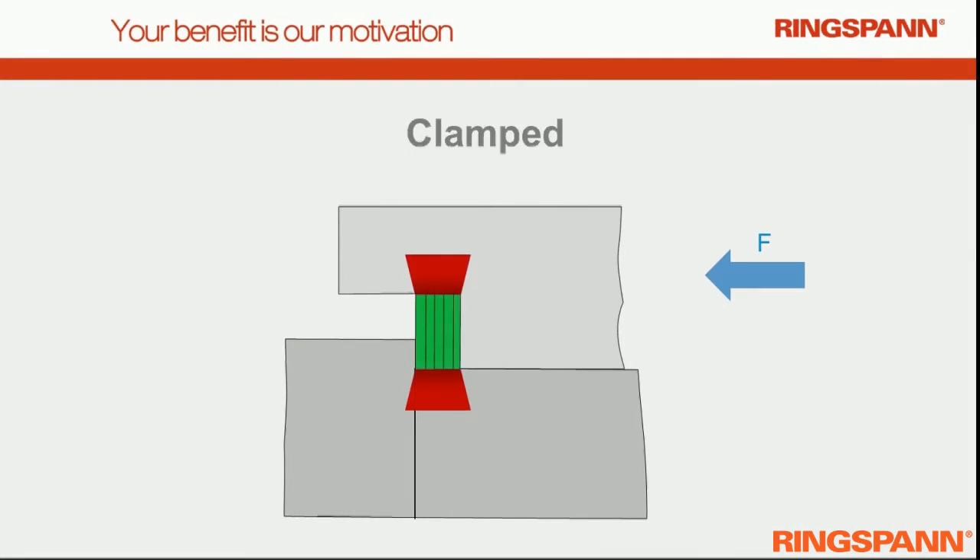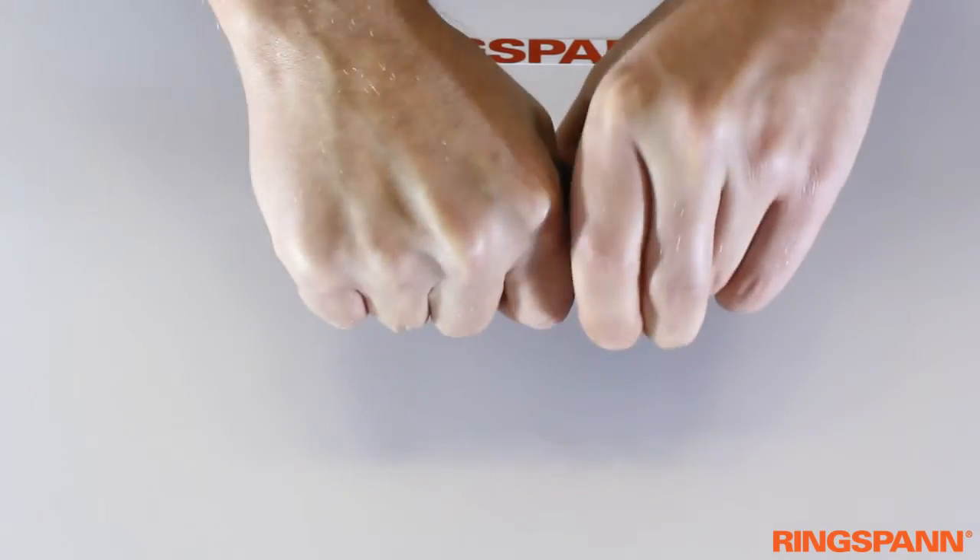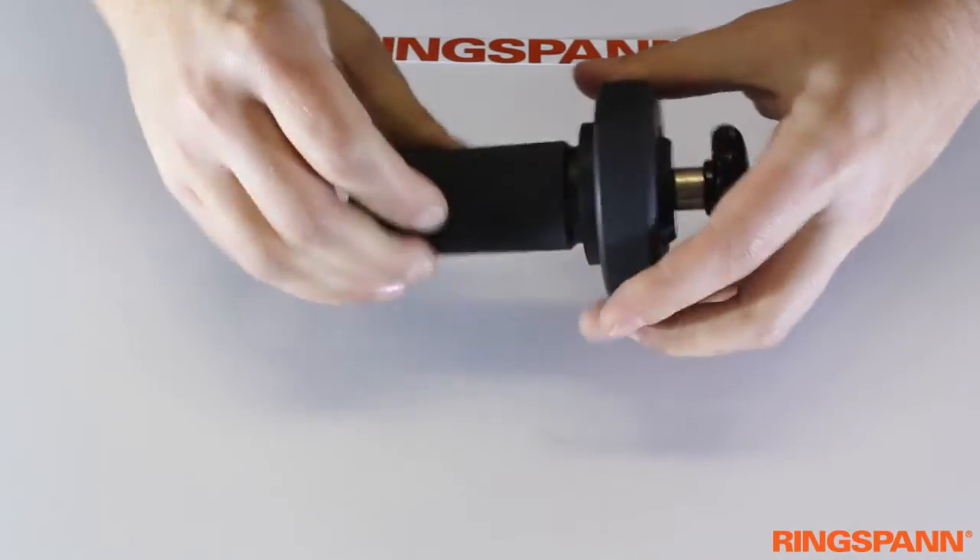Here you see the clamping principle. Even with a slight axial force, the hub is fixed on the shaft very firmly. The hub is fixed both radially and in the axial direction.